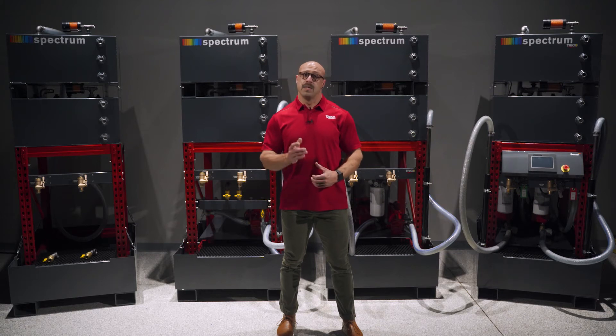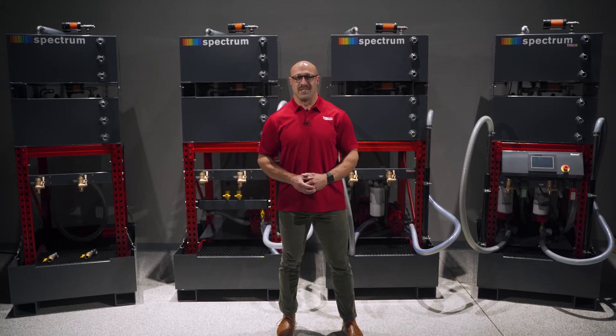Welcome back to the Trico Lube Room. Today we are excited to introduce the all-new Spectrum Oil Storage Systems.